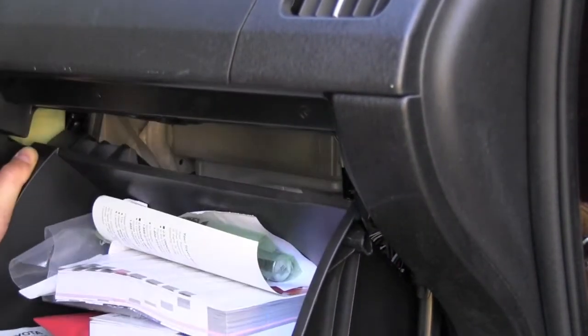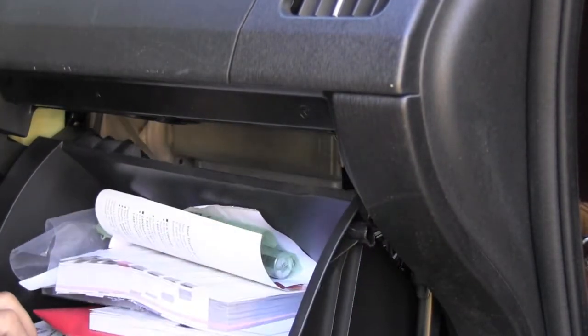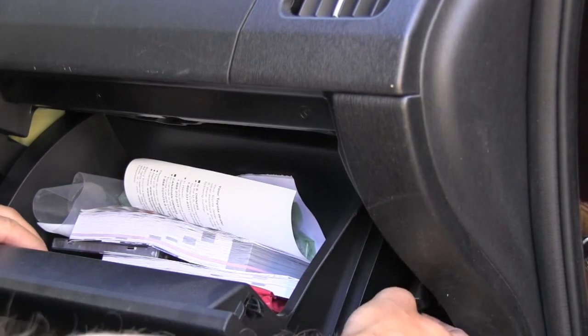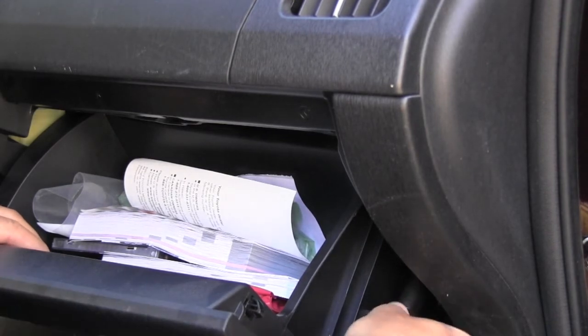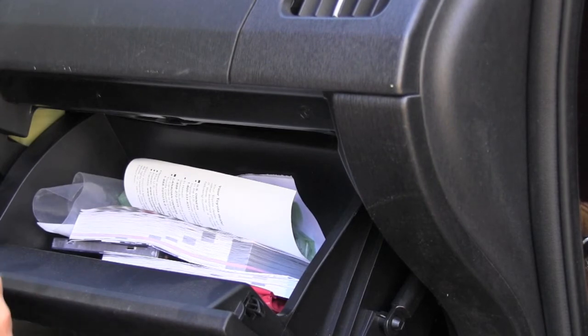It will click in at its hinges — it's already there. Now I will close it and not forget this little tab for the shock which slows down the motion of the glove box. I can close the glove box and the whole operation is finished.